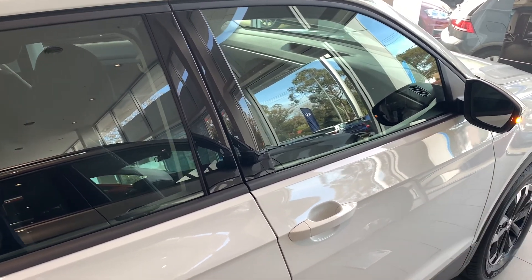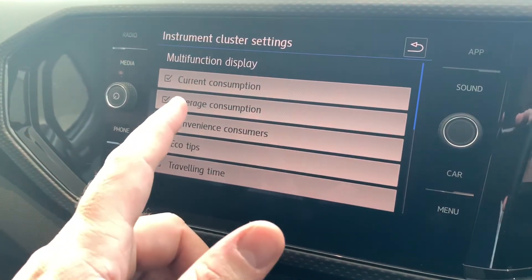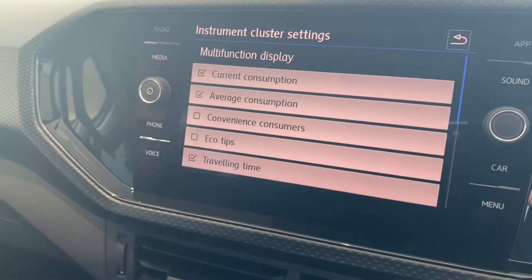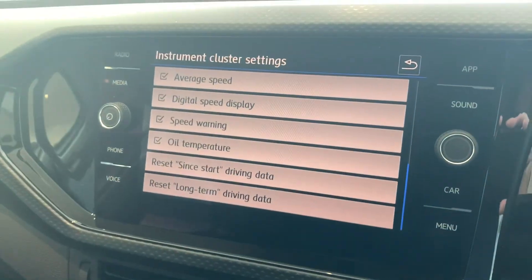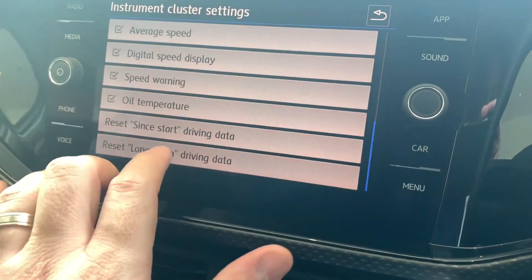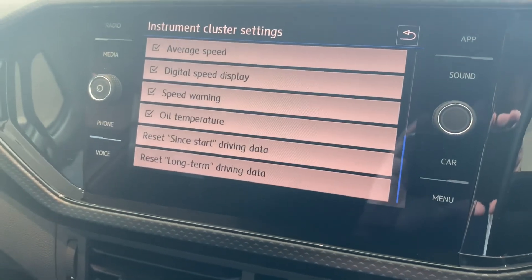In the cluster menu, with your multi-function display or the digital screen in the dash, you can choose which screens are visible in the driving data. You can also reset your since-start and also your long-term driving data for the fuel economy.